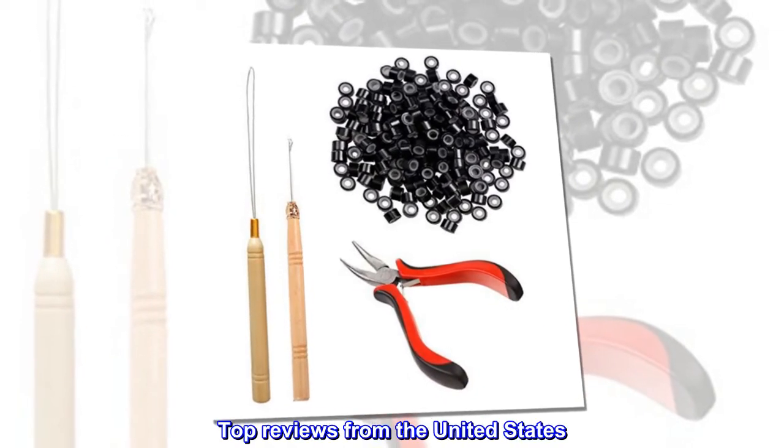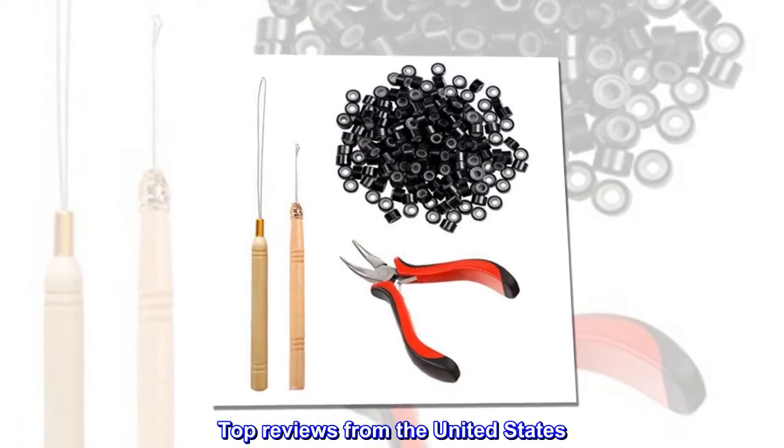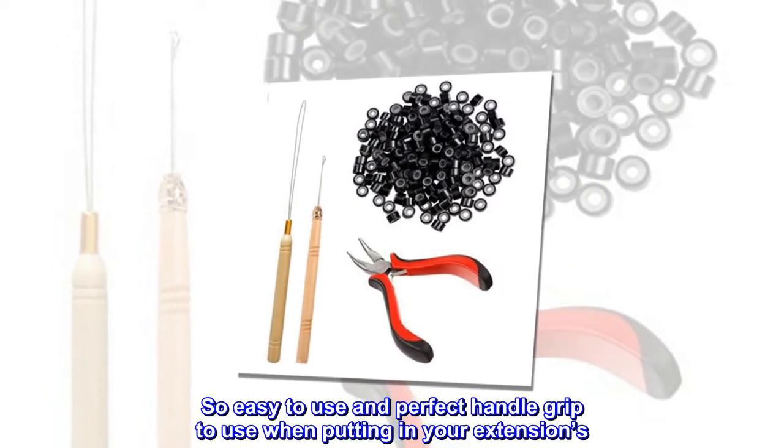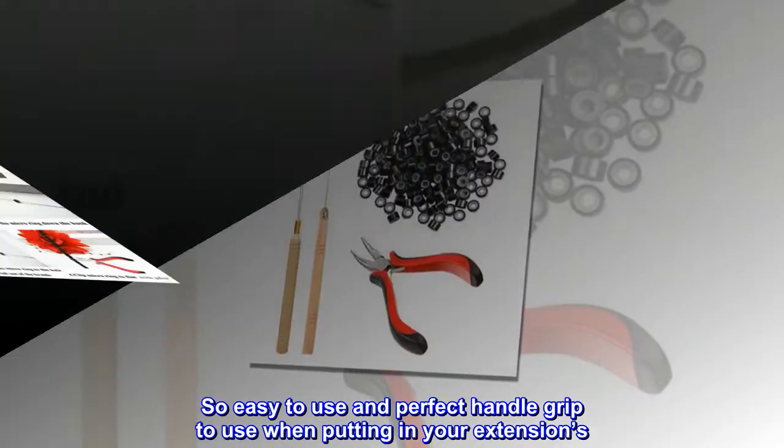Top reviews from the United States: Perfect for eye tip extensions. So easy to use and perfect handle grip to use when putting in your extensions.